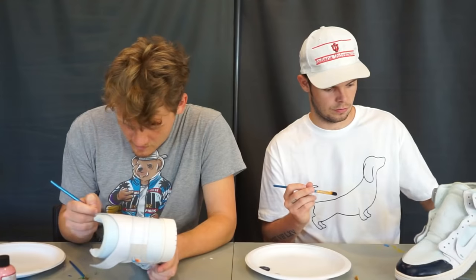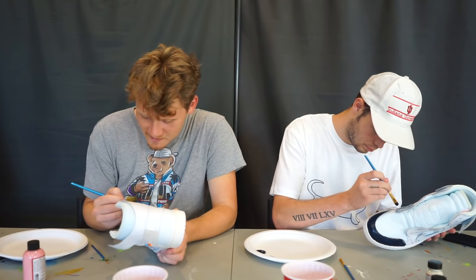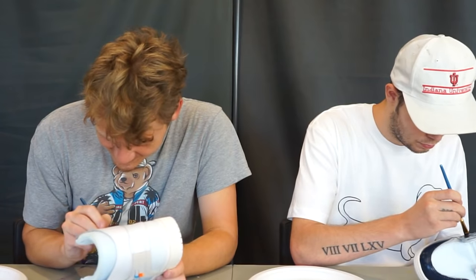Who's judging this? I think Trav. That was a cop out, bro. I would have had you or Chris, depending on who was in it. Dude, Chad hates all my shoes, bro. He didn't like one of your shoes — he sold me out.